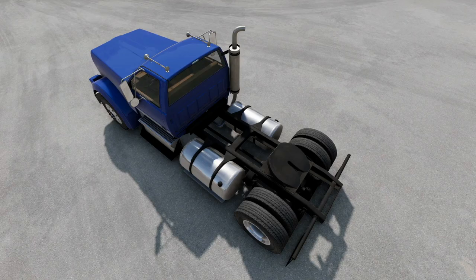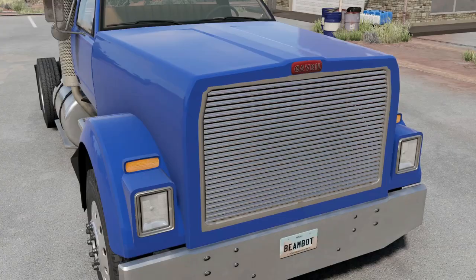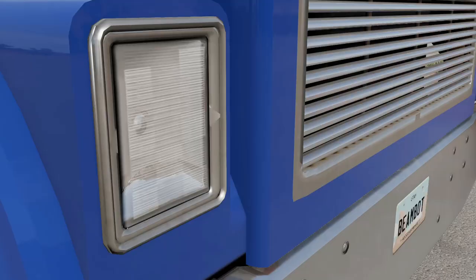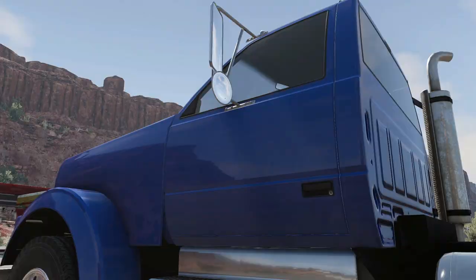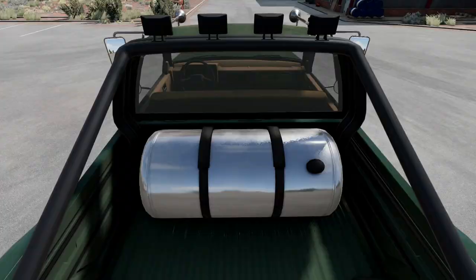First up, let's look at the new parts this mod adds. The mod adds a custom hood, vertical low- and high-beam headlights, rectangular turn signals, lower door handles for ease of access, a fuel tank for the bed, and even a ram plough.